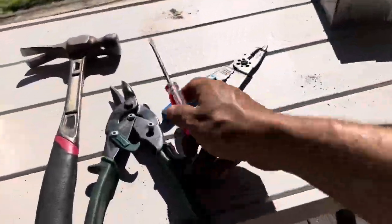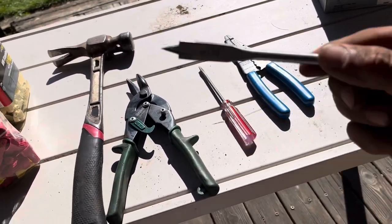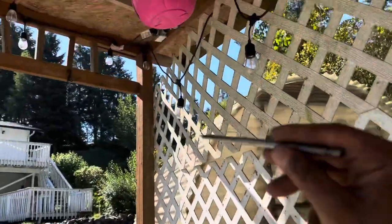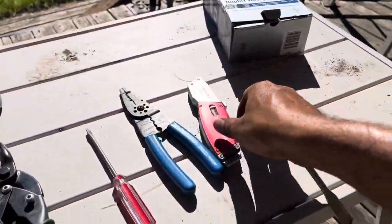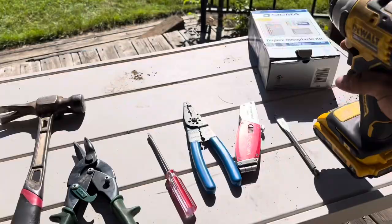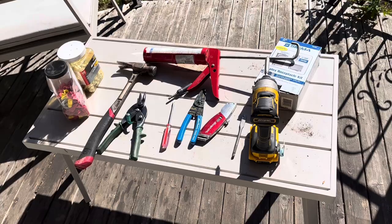You'll also need a regular flathead screwdriver, and definitely one of these wire strippers to strip your wire — it's really cool. You need a chisel if you want to carve into the wood; I was able to carve in right there with the half-inch one and just lay the wire through — looks neater. And you'll need a drill. I'm also going to use this outdoor silicone to seal this top hole right there. So yeah, this is all of the tools I used for this project.